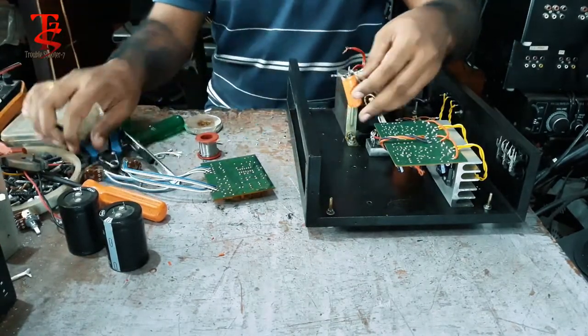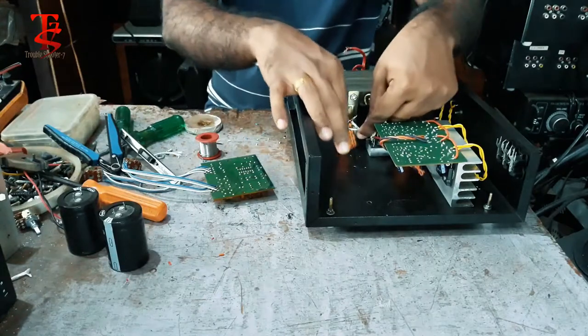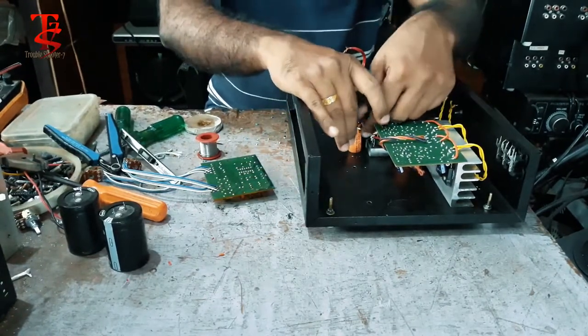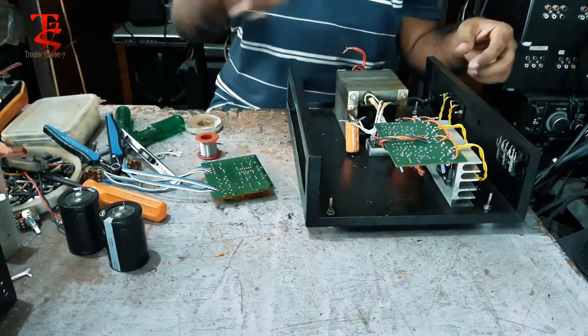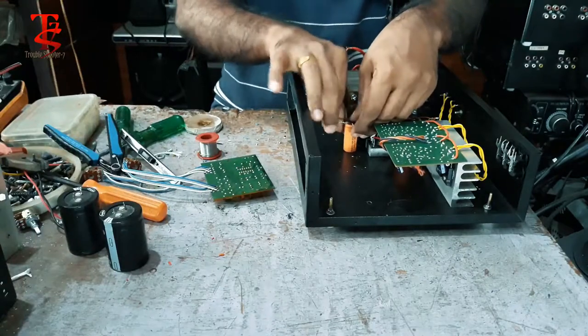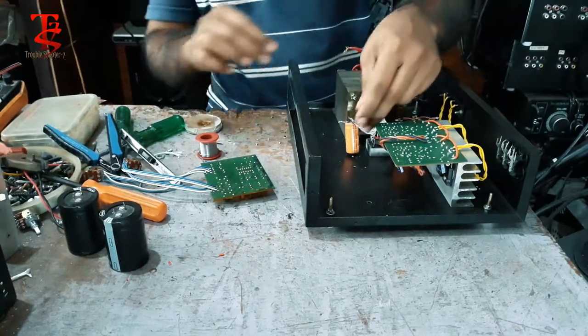We have 12V and the B3 board. We have a USB drive. We have E-Volt.